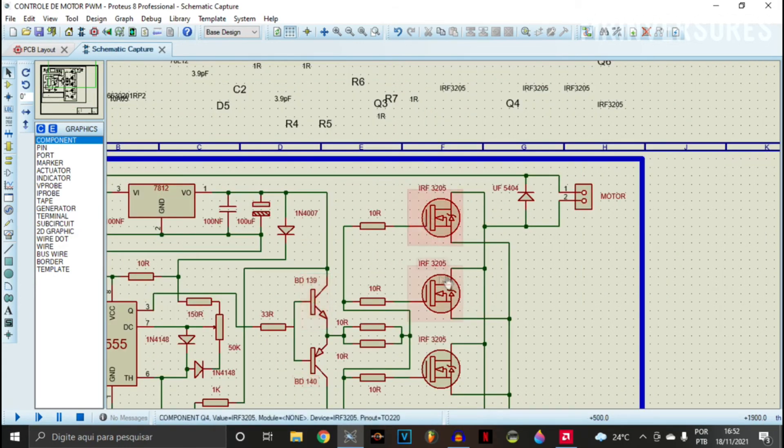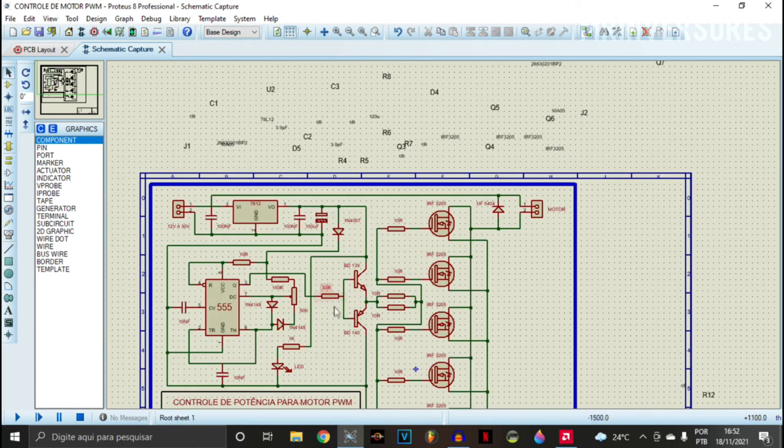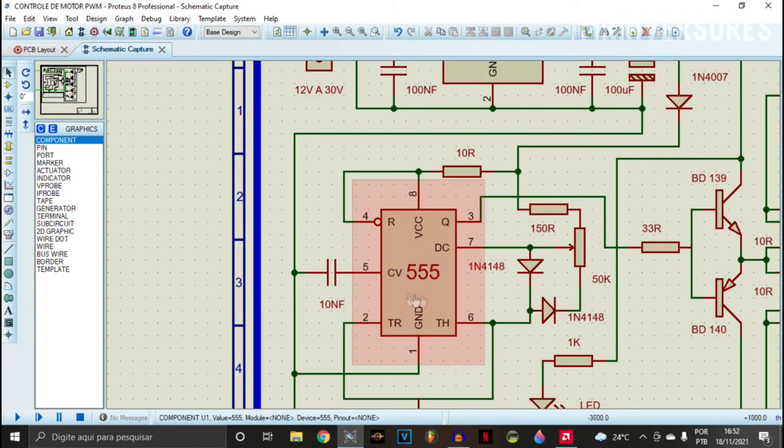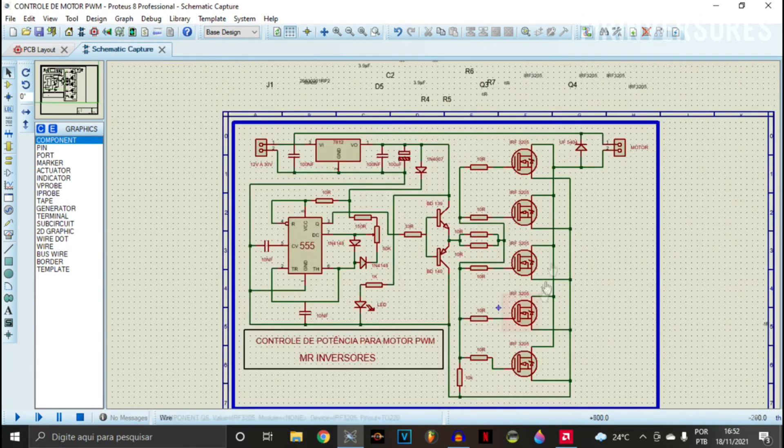If you want maximum MOSFET output, you can take the amplifier out and connect the 10R directly to the MOSFETs — it will support fine. I mounted this amplifier to be able to mount more MOSFETs in parallel without forcing the 555 IC, which would otherwise get hotter. If you're enjoying the video, please like it and subscribe to my channel to motivate me to bring more content. I'm very grateful to those subscribing and leaving likes. Let's see the PCB layout.